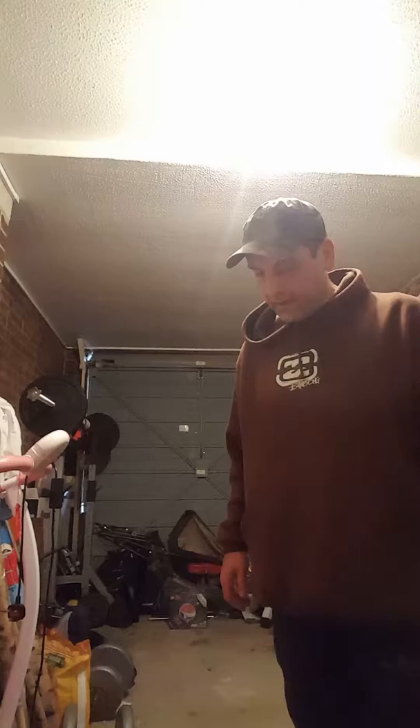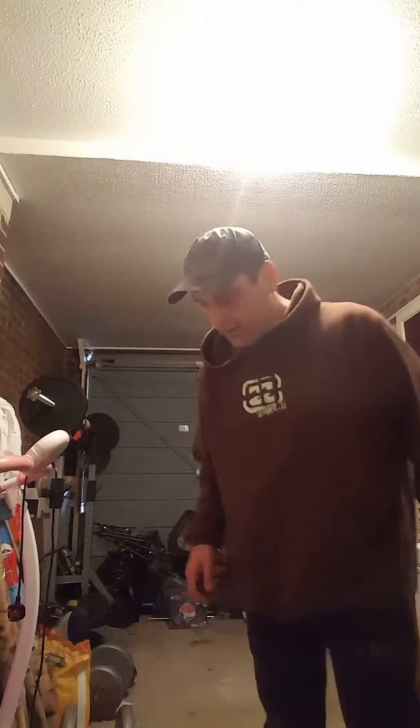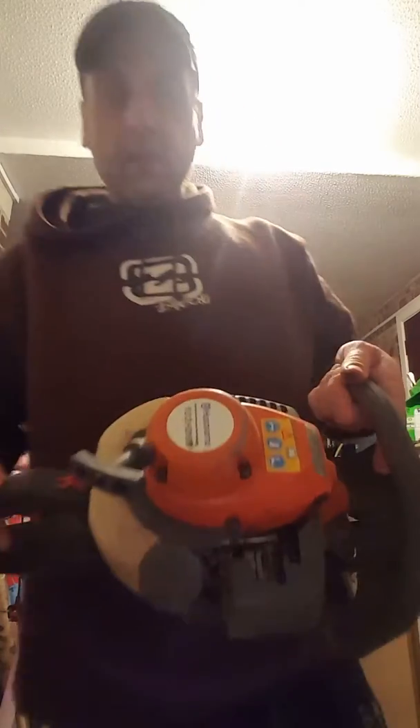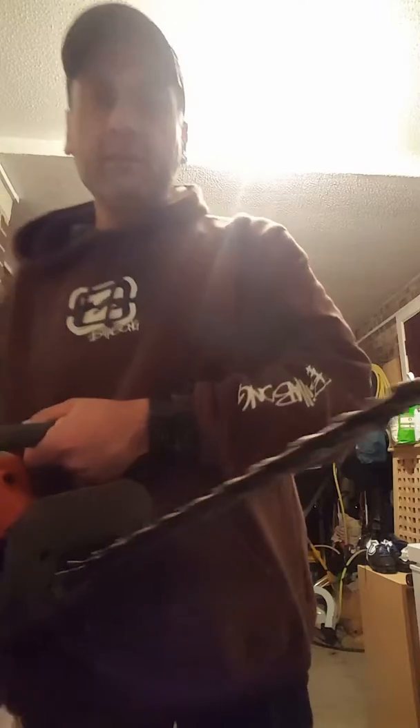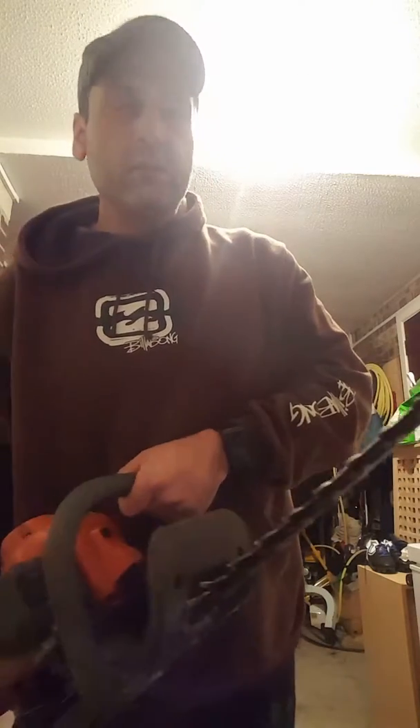Hello, this is a video for me selling the Husqvarna 123 HD60 that I've got on eBay, so I thought I'd give you a demonstration. As you can see, it's in pretty good condition — it's just been sitting in my garage doing nothing. The only thing I'd say is it probably needs new blades.